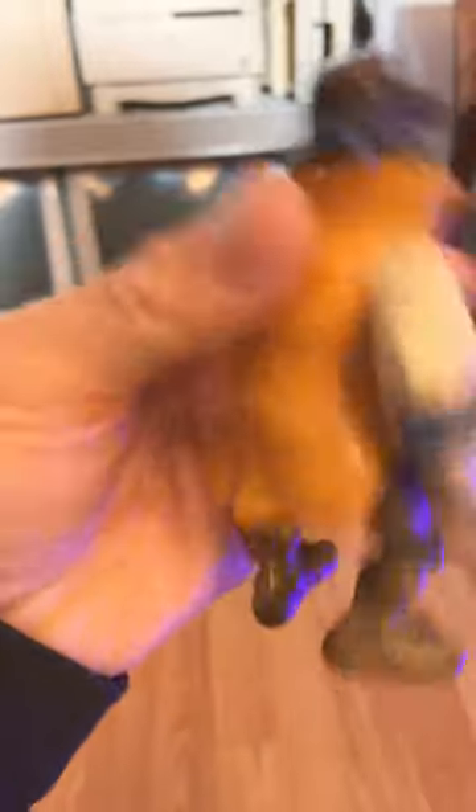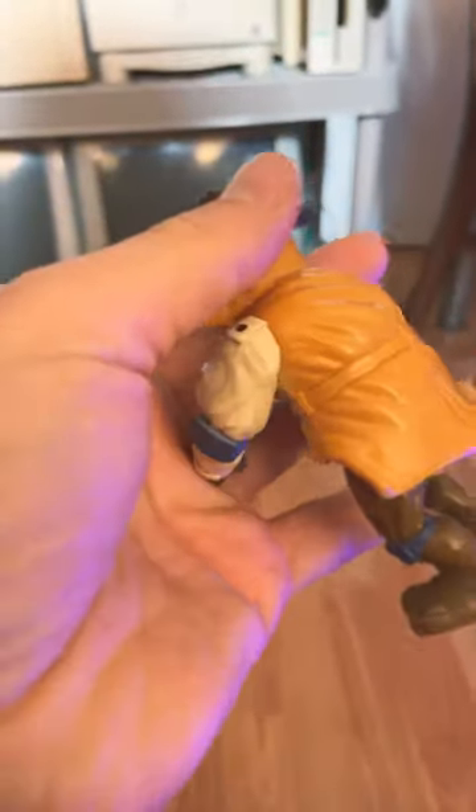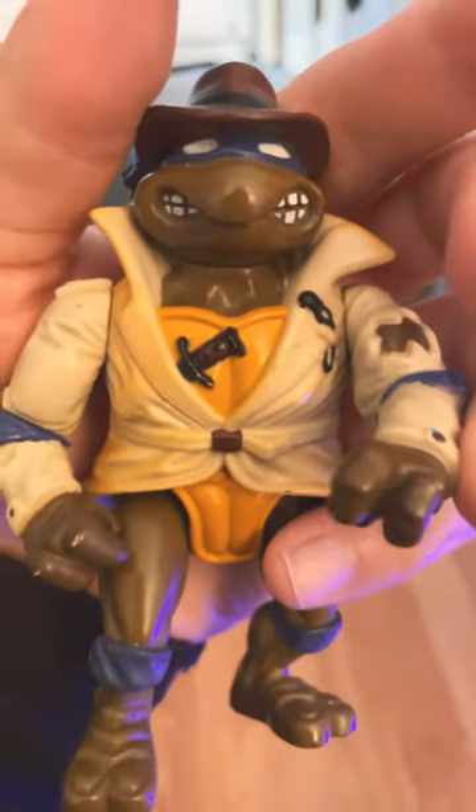Here's an example of one right here — Leonardo as, I don't know, a detective, I guess. Look at the atrocious yellowing all over his back. He's supposed to have the same color as the shoulders. Not sure how that happened, but I think I figured out a way to get rid of it.